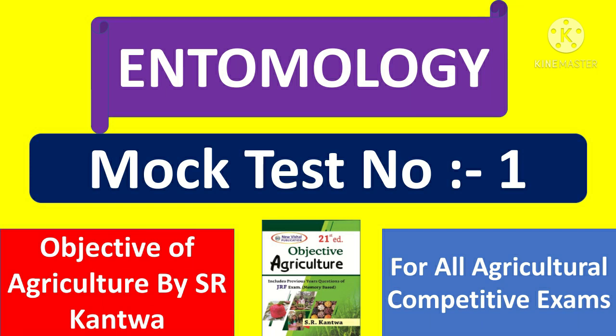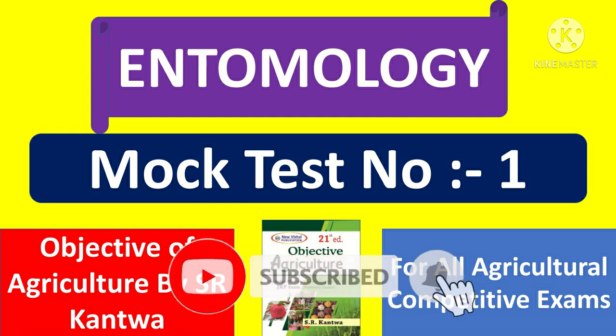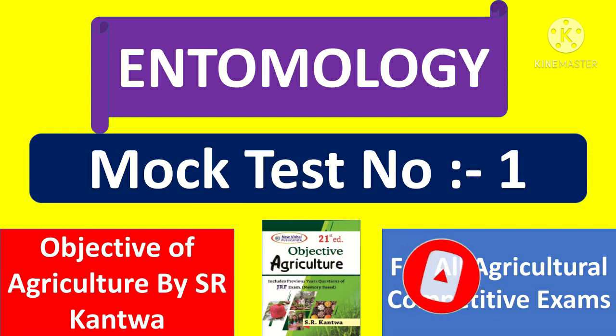Hello friends, welcome to Agriva YouTube Channel. In this video, we are going to conduct the Entomology Mock Test No.1 on Objective of Agriculture by Sarkantwa Book. This mock test is important for all types of agricultural competitive exams. Please subscribe to our channel and press the bell icon to get the latest notifications. So without wasting time, let's start the mock test.